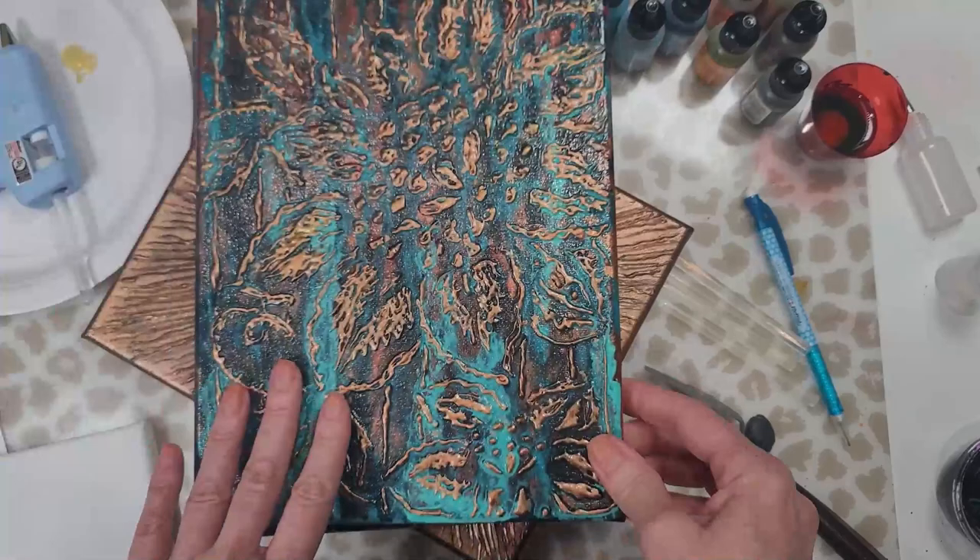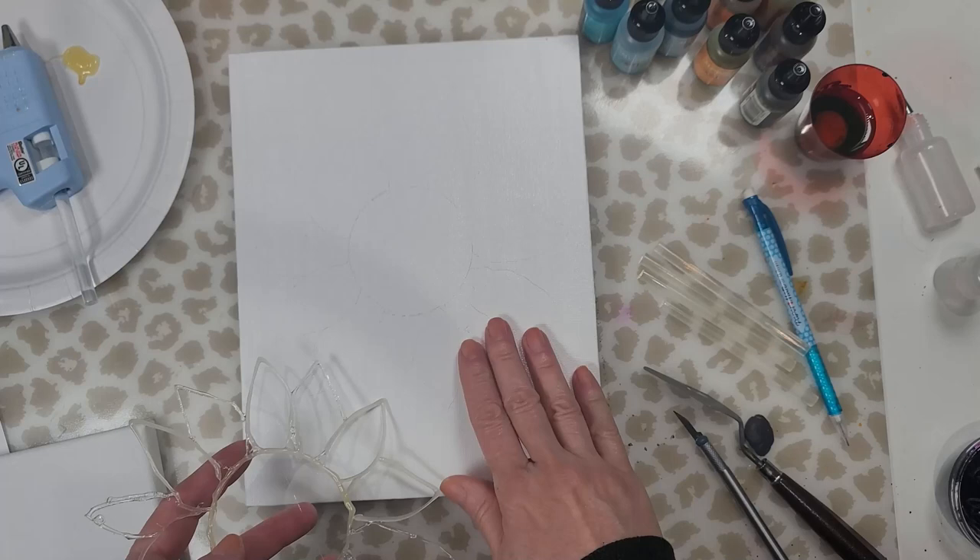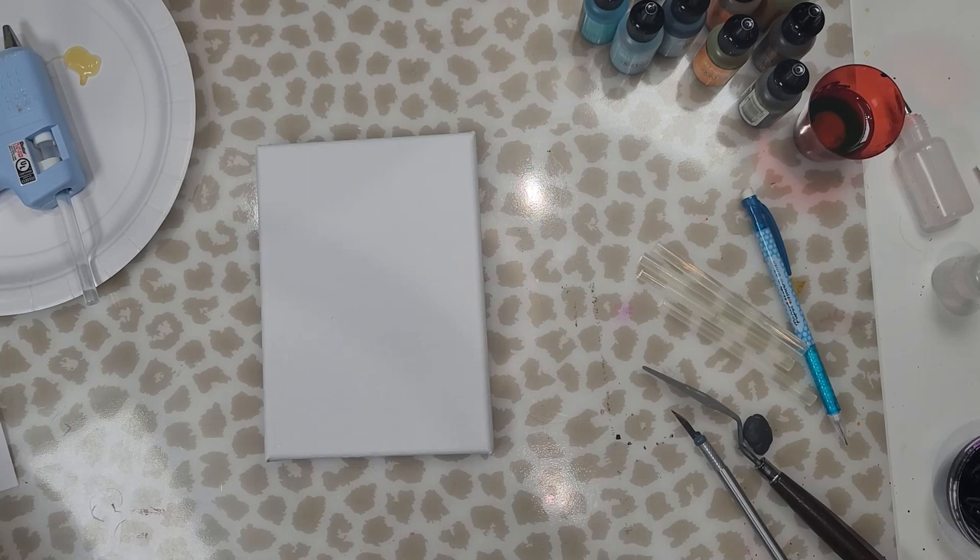Now the first mistake I did was to prime my canvas. I used semi-gloss paint, interior paint, because I didn't have any Kilz 2. And this works really great if you're just blowing out a flower. But as you saw there, the glue just peeled right off. So I decided to try it on an unprimed canvas.